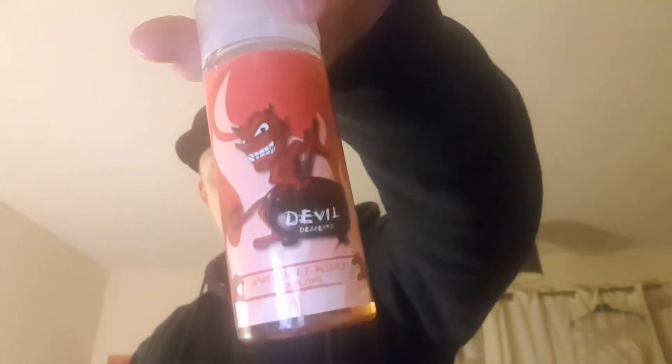Back again. I thought I would show you a review on my new e-juice I just got — same one as last night's, Devil's Dessert.